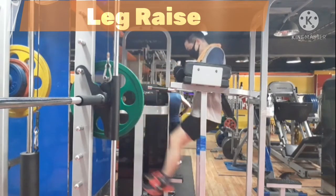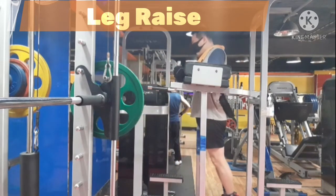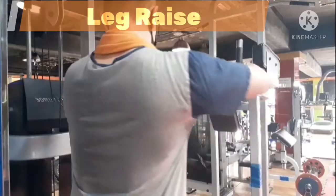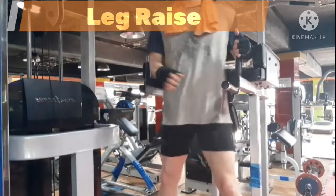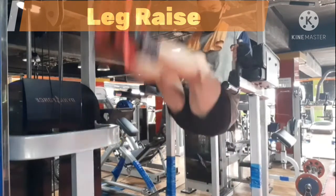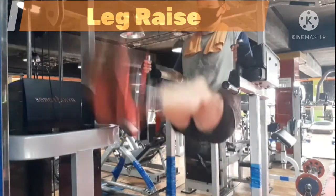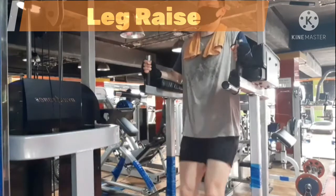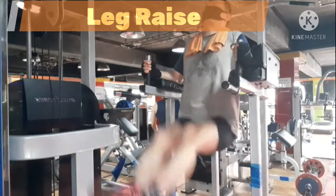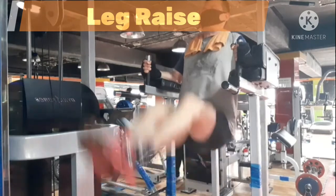Here are some tips and cues for captain's chair leg raise to help you build impressive abdominal muscle by avoiding common mistakes. Stand like this, bring your feet together, keep your core tight, and keep your knees slightly bent. Lift up your leg by engaging the center of your stomach so as to squeeze your abdominal muscle. Actually, lift up your hip toward your chest as high as you can — it engages your abdominal muscle more efficiently. Start squeezing your abdominal muscle to enhance the contraction, and lower your leg slowly in order to keep tension and stabilize your body.